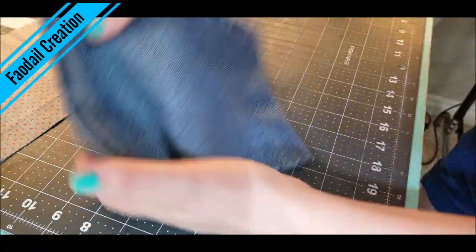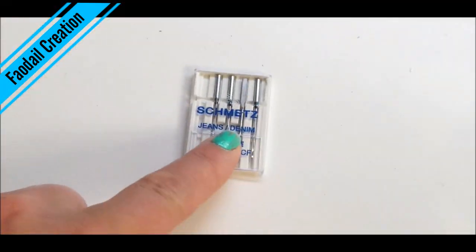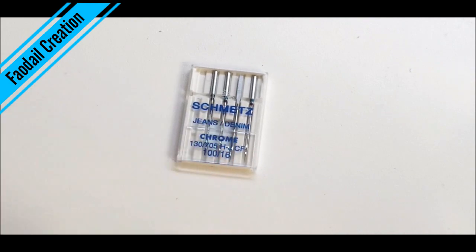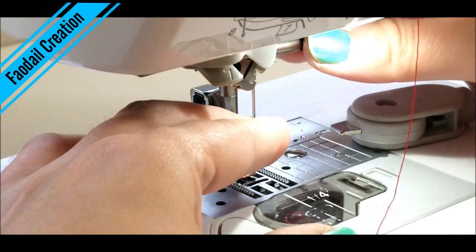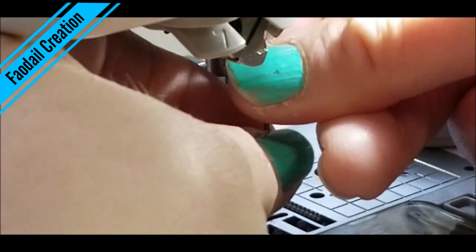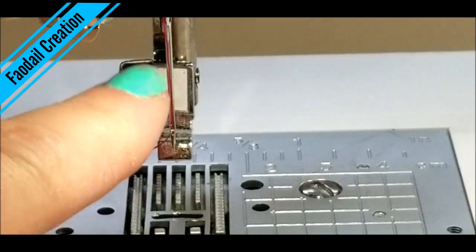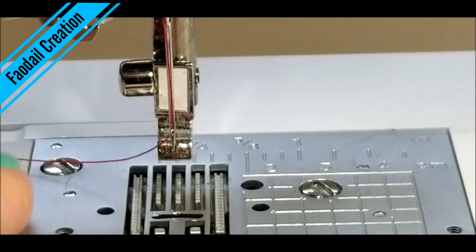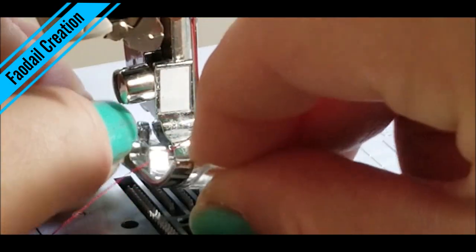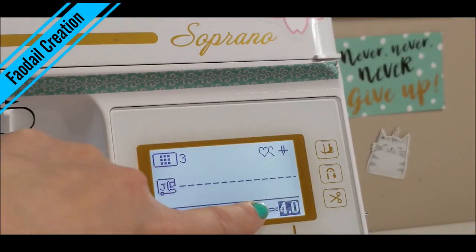So we have our basket piece and we have our lining. I'm going to change my needle to a jeans denim sewing needle. I've threaded the sewing machine with regular polyester thread and I'm applying my J foot. I'm going to keep my stitches exactly how they are.